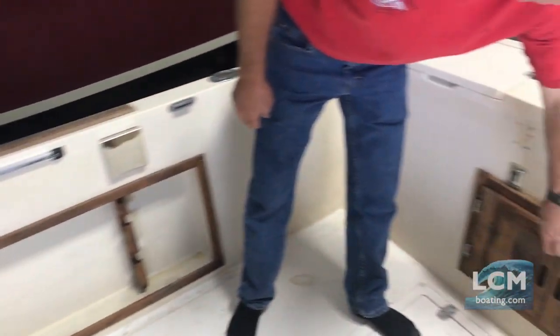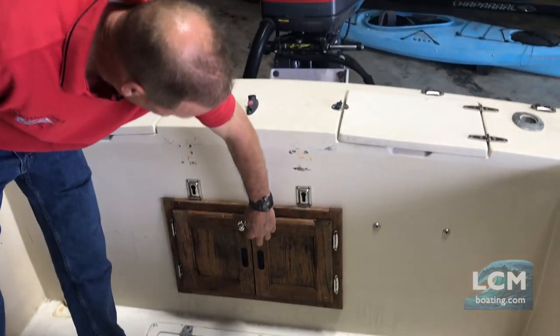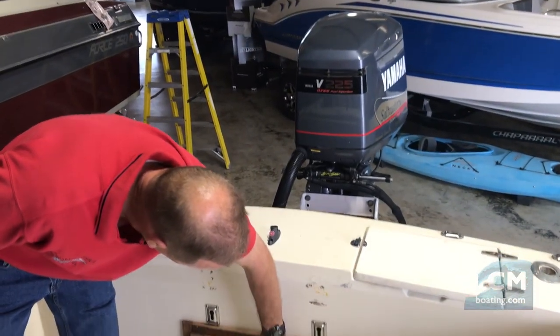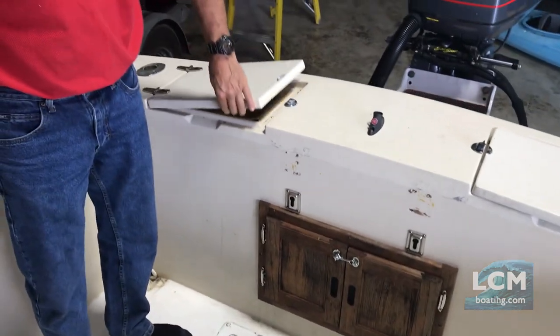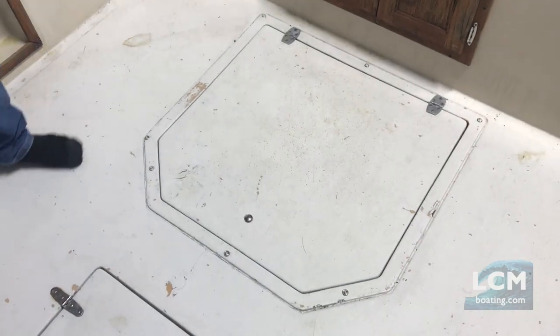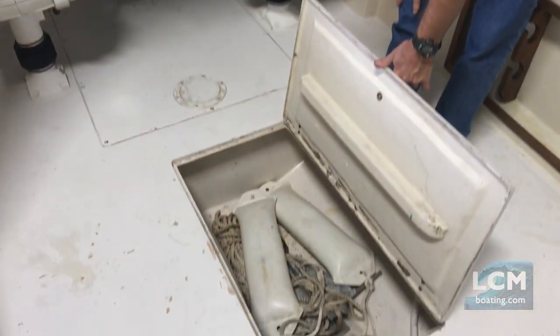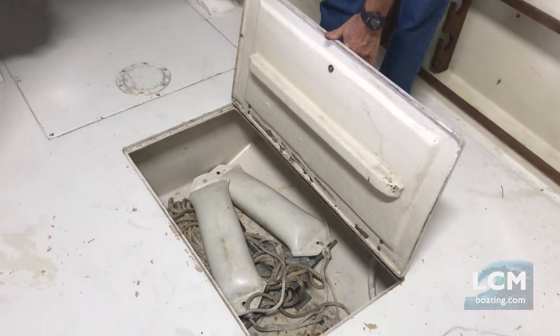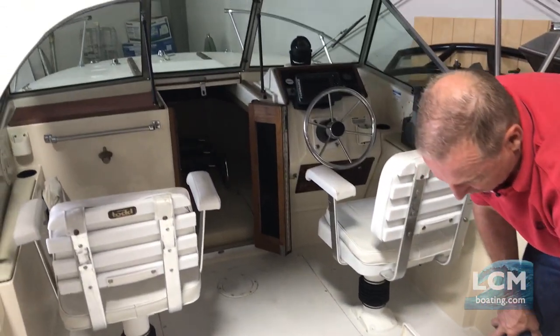This boat does have an onboard fuel water separator. It does have the oil injection tank to port back here, and another small storage box up top. Front and rear dual tanks — so this boat gives you extended cruising range. There's at least a 60-gallon capacity; the rear tank alone is 29 gallons. An in-floor fish well with a live well pump would allow you to either keep your fish or keep your bait fresh.